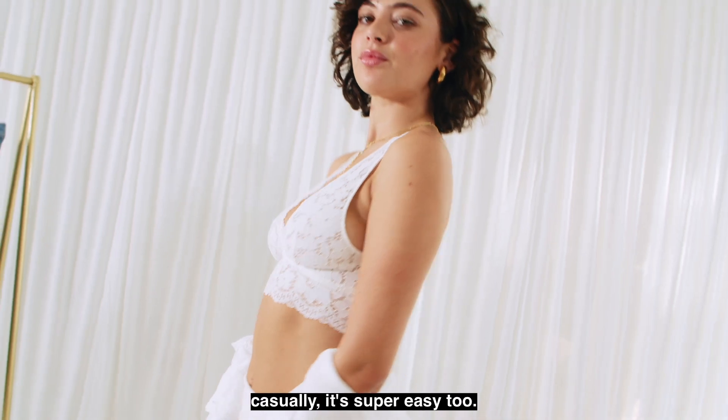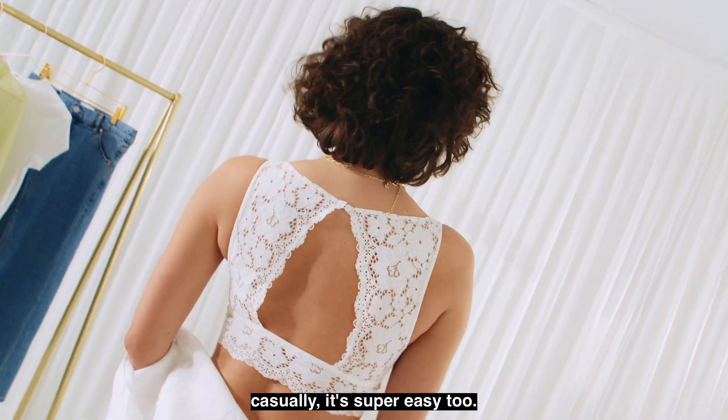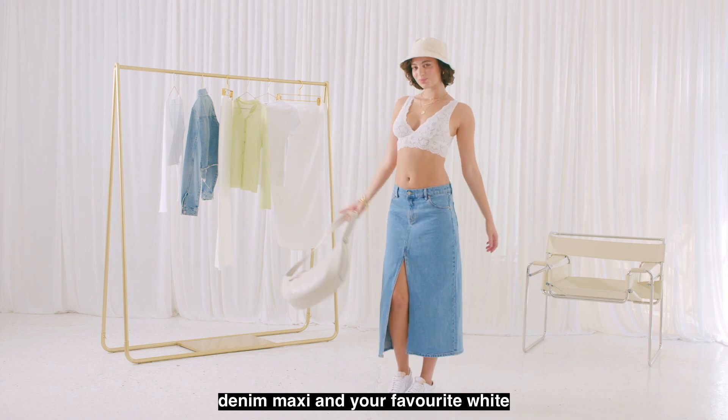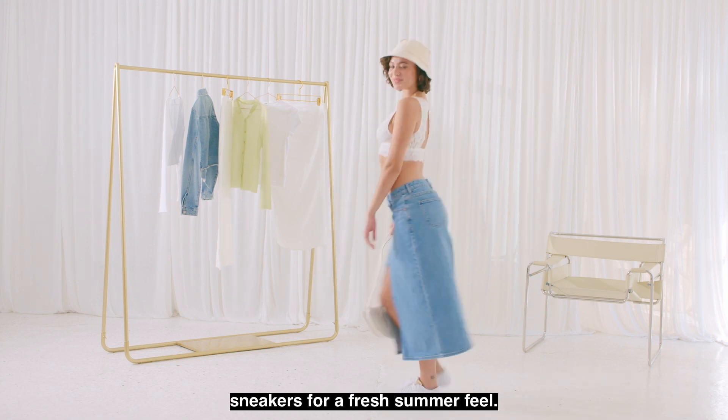If you did want to style this casually, it's super easy too. I would just pair it with a long line denim maxi and your favorite white sneakers for a fresh summer feel.